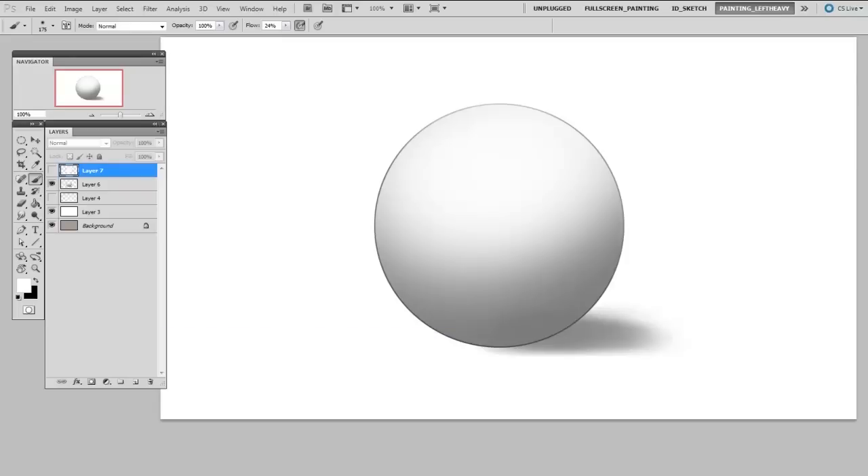So what does that mean, a toned canvas? Well, all that means is using something other than pure white to make your paintings on top of. Let me show you a simple situation where it would be useful. Here I have a rendered ball, but if I wanted to add a highlight to that ball, I'd have trouble, because the white of the page is as bright as it's going to get, and already the white of the page is being used to describe the halftone of this ball.